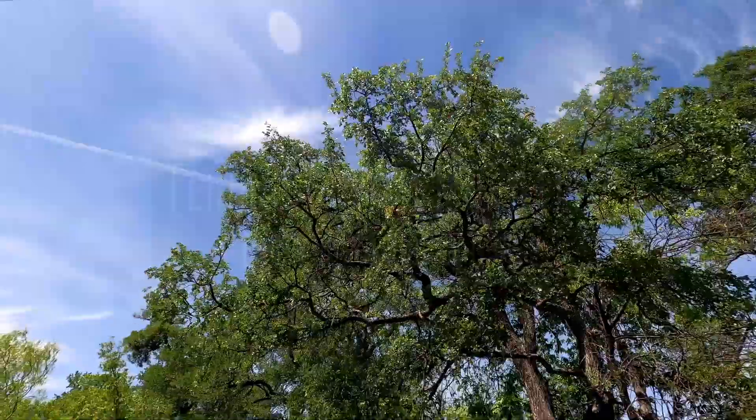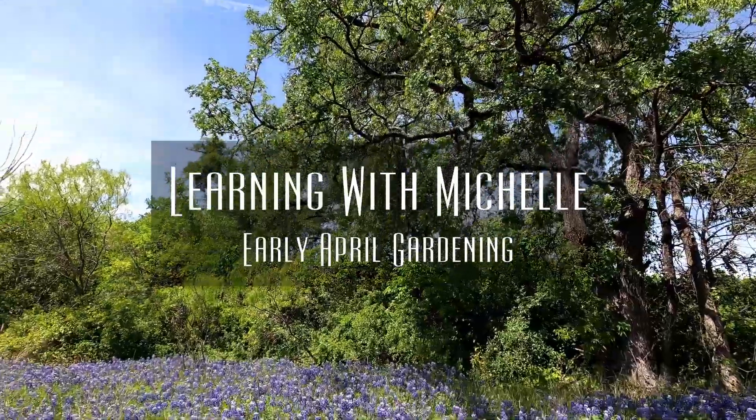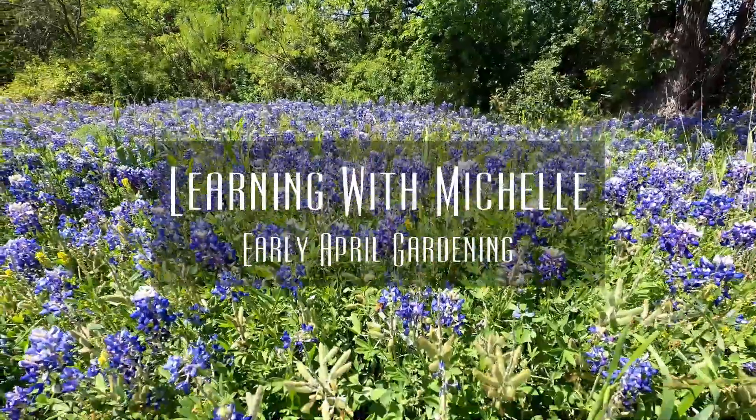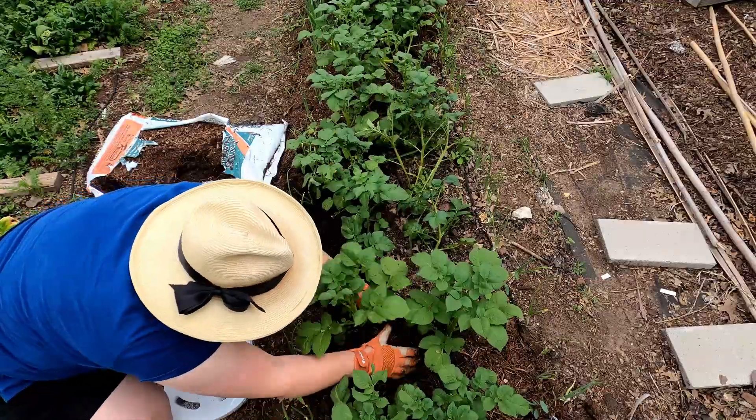Hey guys, welcome back to the garden. It is early April but it is already heating up here in central Texas, so I'm going to walk you through what I'm doing this week. I've got some garden chores — we're planting, we're direct sowing, we're harvesting, we're doing all the things. Come on, let me take you.